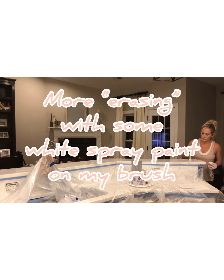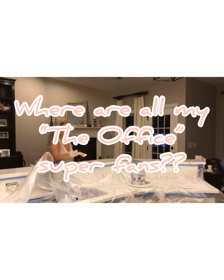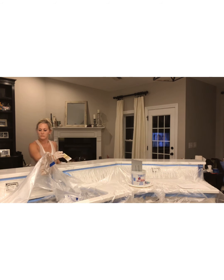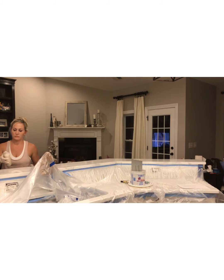I'm basically doing a bit of erasing here as well by spray painting some white on my brush and just sort of breaking up some of the veining that I wasn't liking the way it was turning out. I'm sure all my fellow Office super-fans have recognized by now that that's what's playing in the background — it's sort of my go-to to have on the TV whenever I'm busy doing other things, because I've seen it so many times I don't actually have to be looking at the TV to know exactly what's going on.